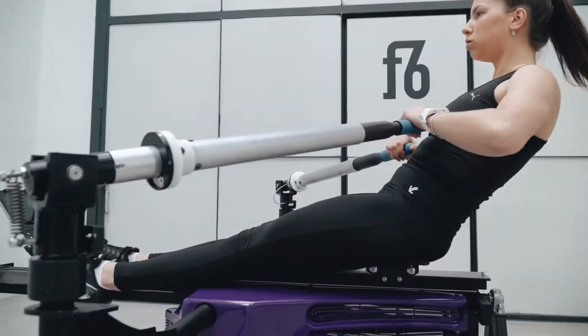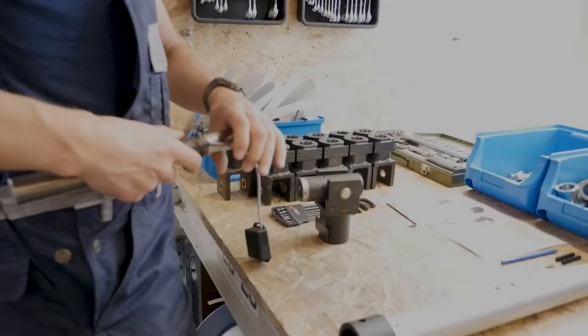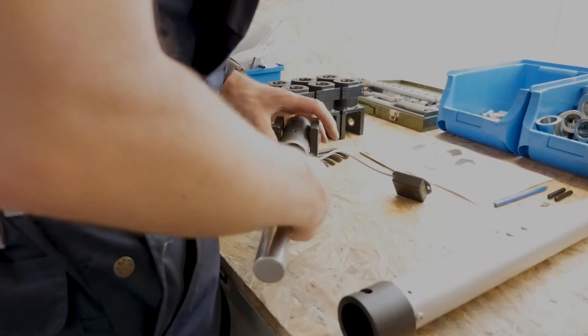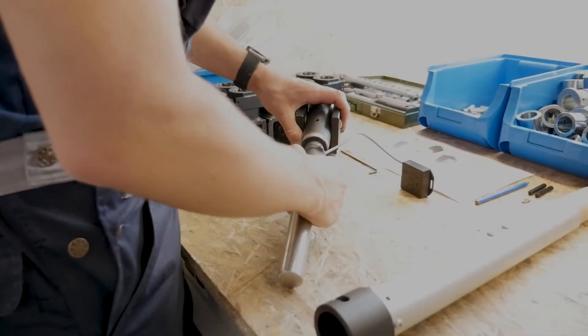The idea is to build the rowing machine that is the best on the market. When I started more than 20 years ago, it was not my vision to build an okay rowing machine, another erg. I wanted to build something crazy, something so remarkable that it would fulfill my own desires and my own needs.